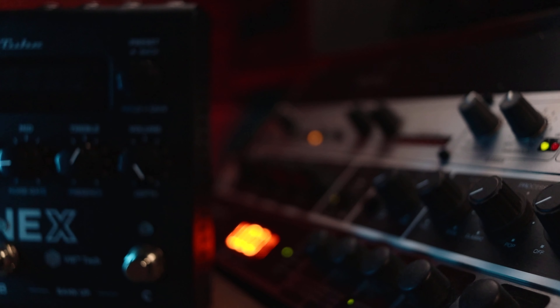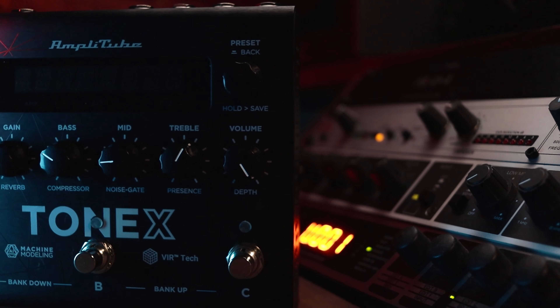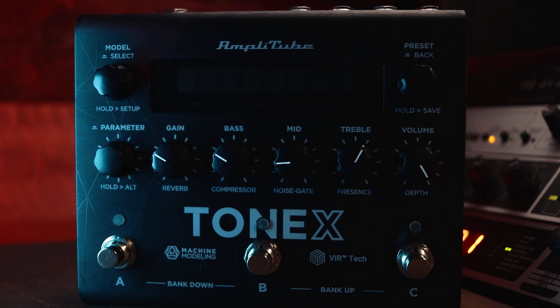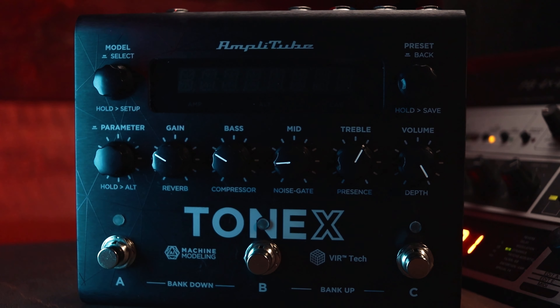In summary, the Tonex pedal by IK Multimedia offers a comprehensive solution for musicians looking to bring the studio-quality sound of Tonex to their live performances and recording sessions, all in a single, compact, and user-friendly pedal format.